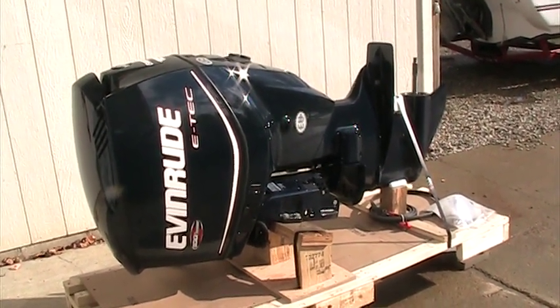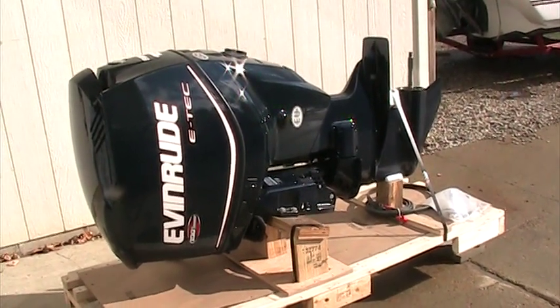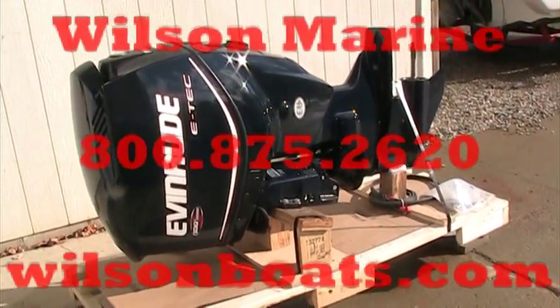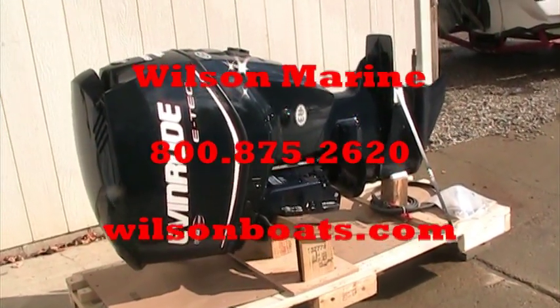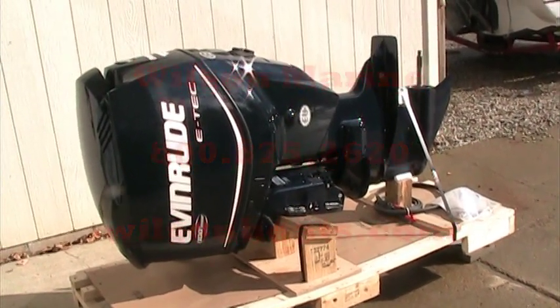I hope this answers your questions and if you have any interest, give us a call. You can reach us at 1-800-875-2620, or you can get more questions answered online. We're at www.wilsonboats.com. Have a great day.